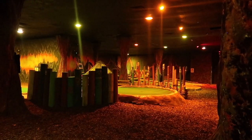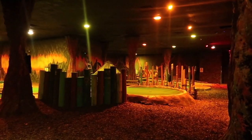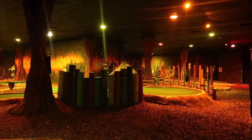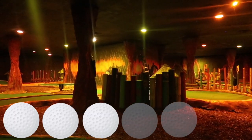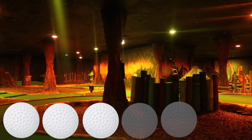I want to give this course a 2.5 out of 5, but there's an indoor factor I need to take into consideration. If it's raining outside, hot outside, or cold outside, you can still play golf in here. So for that reason, I'm going to give Molten Mountain's indoor course a 3 golf balls out of 5.